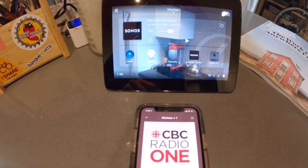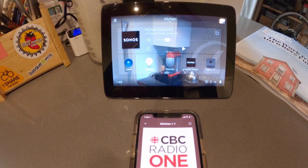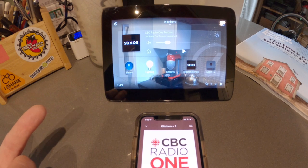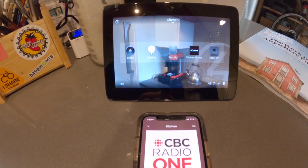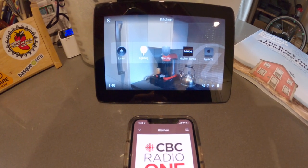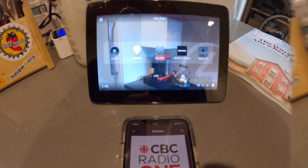I'm going to hit stop, and you can see that Sonos will then stop on the Control 4 touchscreen as well. Now it's off. That's the integration with Sonos through the Sonos app. Now let's look at the direct access through Control 4.